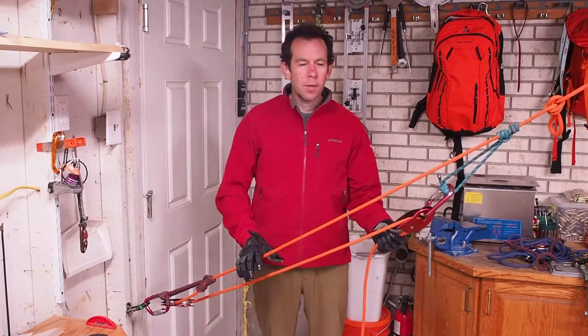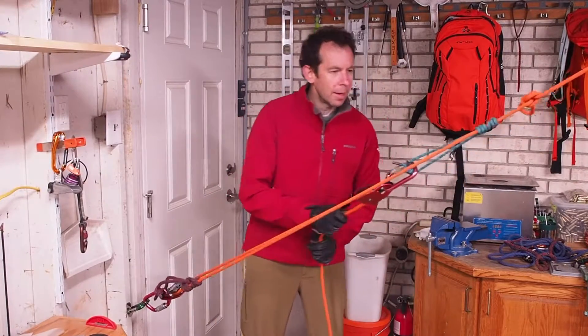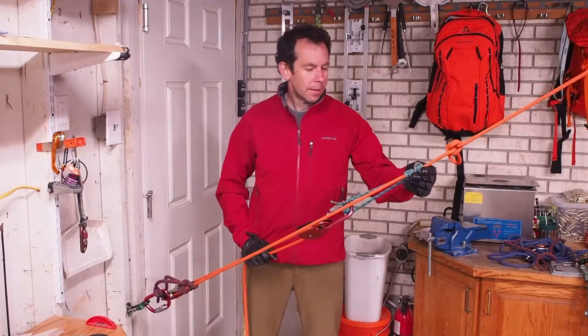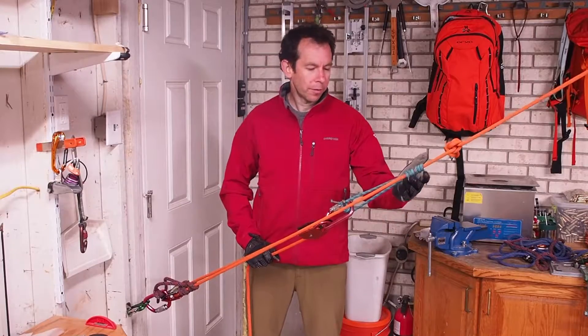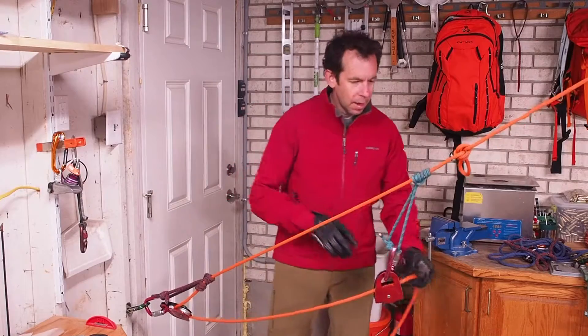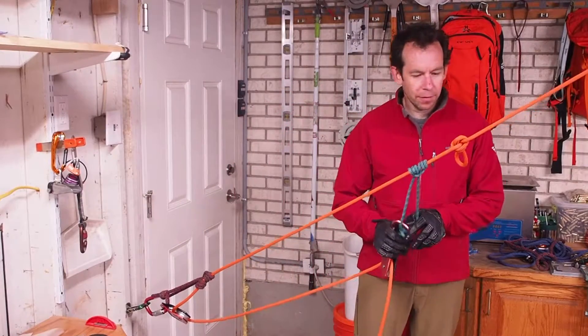I've got a three-to-one haul system set up here, and as I'm raising I'm going to first encounter the knot at the haul prusik. At this point I'm going to set my ratcheting prusik and move the haul prusik in front of the knot.